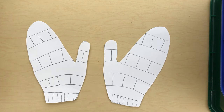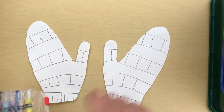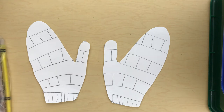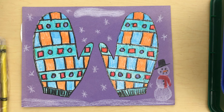Now take your crayons, markers, colored pencils, or whatever you have and color your mittens. Then if you have another piece of paper, go ahead and glue those decorated mittens to it and decorate around the paper like I have done here. Here are my matching mittens — you can see I did the same patterns and decorated the paper I glued them to.